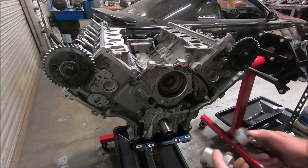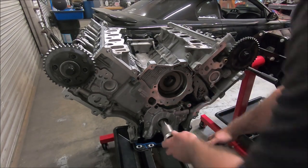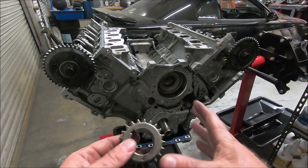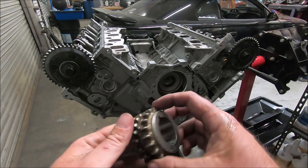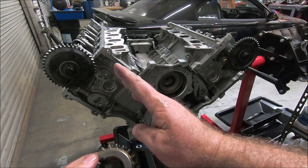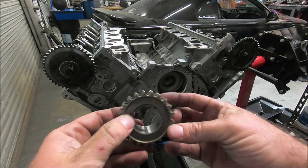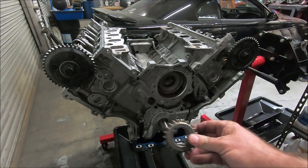I'm going to put the keyway of the crank pretty much straight up to get ready to set the timing. Now we can put our one-piece Melling crank sprocket on there. The factory one will say inside and outside, but if the keyway is at about the 10 o'clock to 10:30 position, this dot will be facing straight down. So keyway at 10 o'clock puts the dot straight down — that's how I'll put it on.